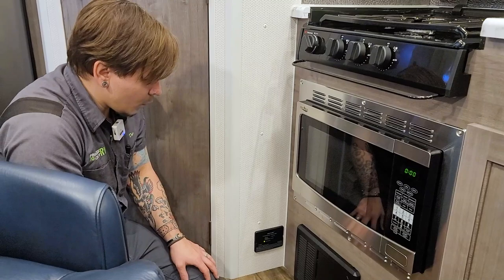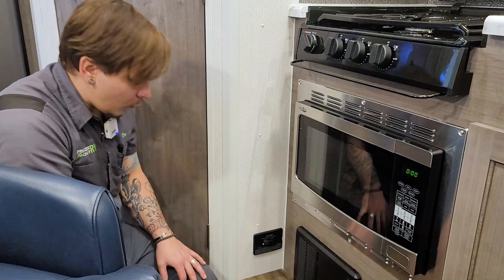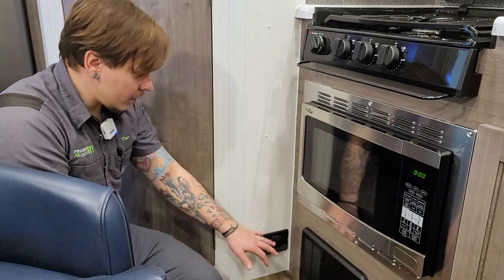Beside the fuse panel, we have another very important piece of safety equipment — the carbon monoxide LP leak detector. Again, we test all safety equipment every single time we take the unit out. This is a 12-volt appliance, so there's no battery to maintain, and it has a clearly marked test button. Push the button, it will alert you that it is in good working order.